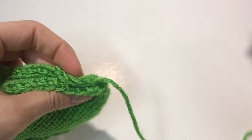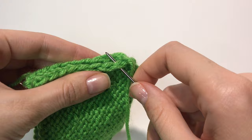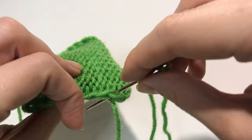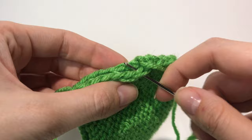Then I'm going to push the needle through the same braid on the other piece and pull it through. Now I'm going to go to the next braid right here, and do the same thing on the other side. It's not hard — it just takes a little more time.